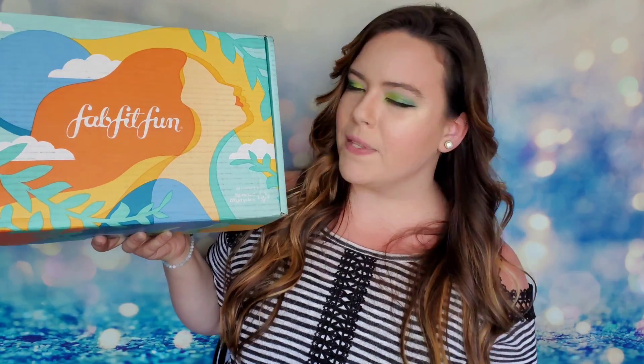Here is the FabFitFun summer box — super summery, I kind of like it. It's a pretty full-size box and it always feels very heavy. Now, I did not choose any of the items inside. Typically you have a say and can choose about three or four items, but I went rogue and let FabFitFun pick everything for me. Let's see what they sent!